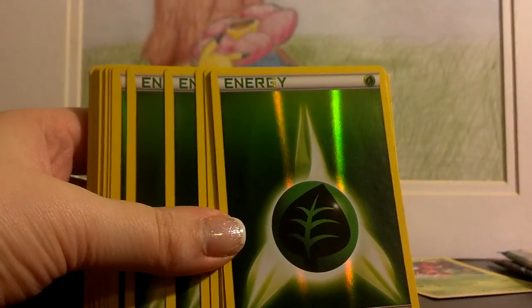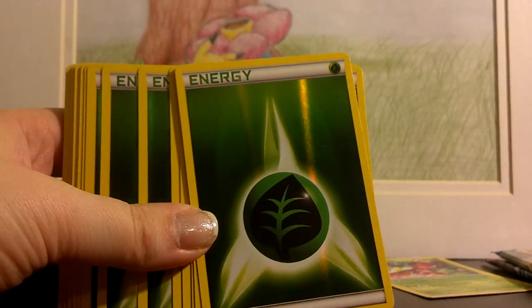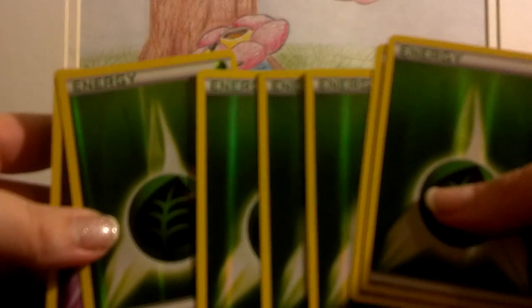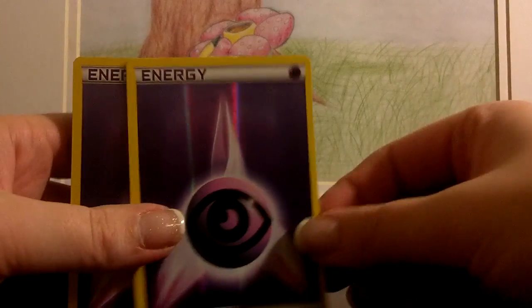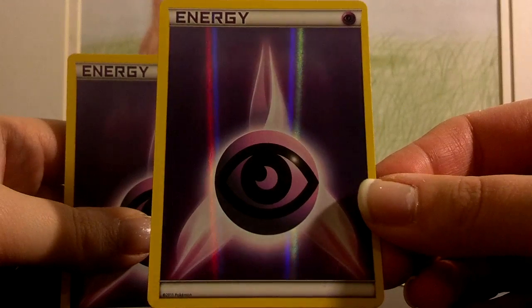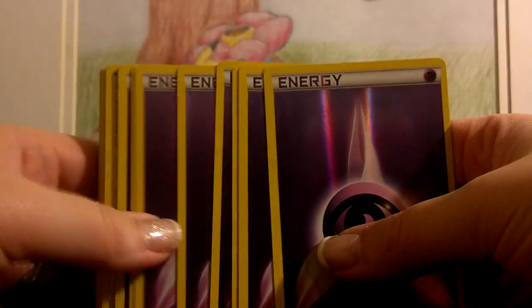Let me read off the list — you get eight grass energies, so pretty neat. I might actually get a second one of these just so I can have more of these shiny energies, because they are very very pretty. And then you get eight psychic energies — once again the copyright at the bottom is 2011. It's a very nice shiny energy, and there's eight of those.